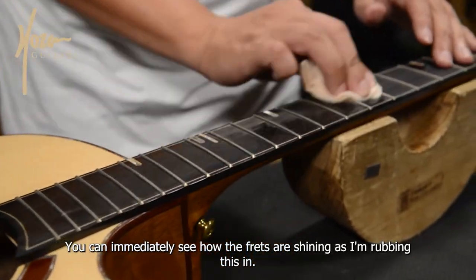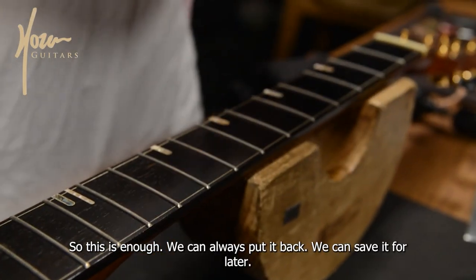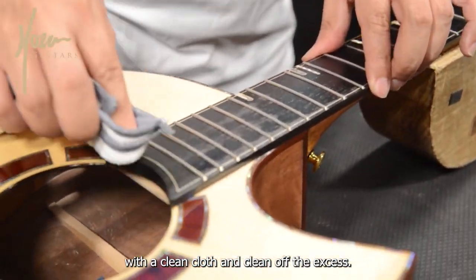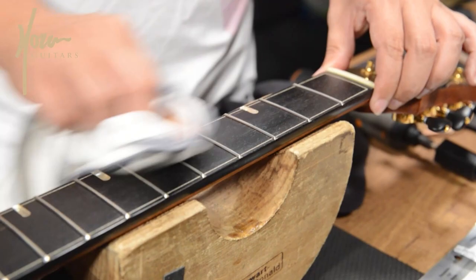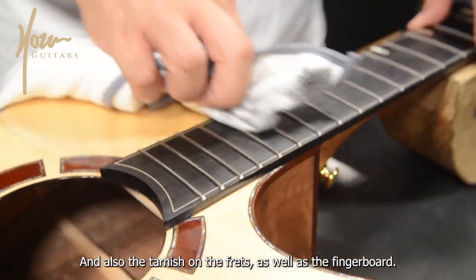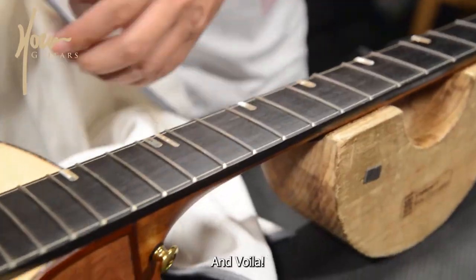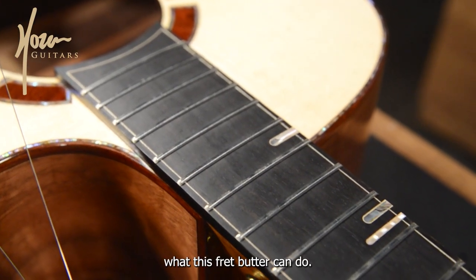You can immediately see how the frets are shining as I'm rubbing this in. Once you're done with the fret butter, move in with a clean cloth and clean off the excess. You can see all the dirt from the frets and also the tarnish on the frets as well as the fingerboard. We want to make sure we get rid of all the oil here. And voila — you can compare before and after, it's pretty amazing what this fret butter can do.